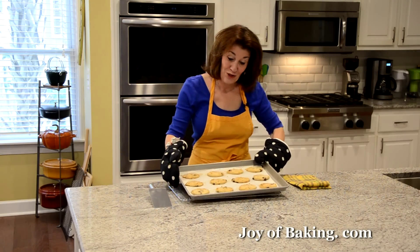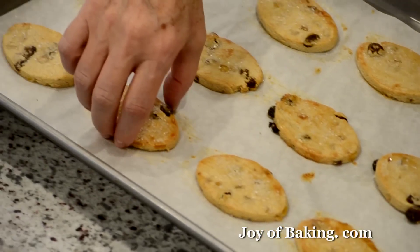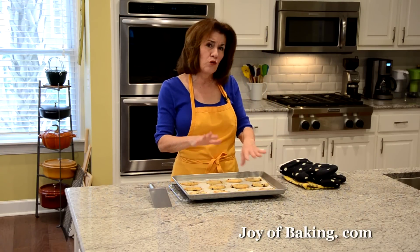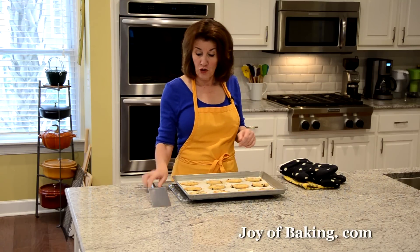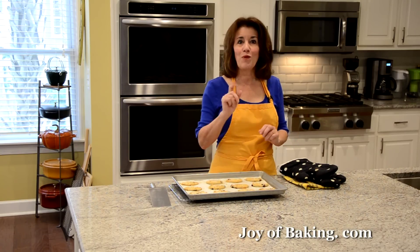Our Easter cookies are done. See, they're golden brown around the edges. I'll put the baking sheet on a wire rack, let them cool a couple of minutes in the pan, and then use a spatula to transfer them to the wire rack to finish cooling. The bottom is nicely browned as well.